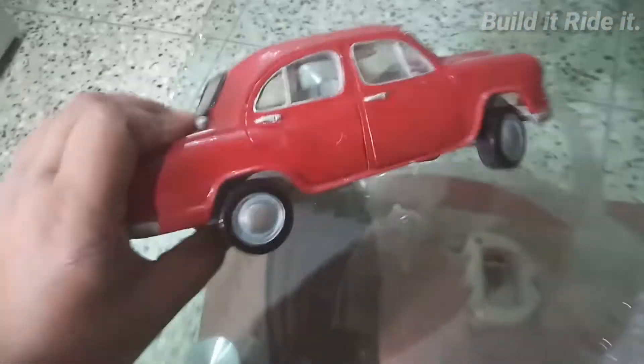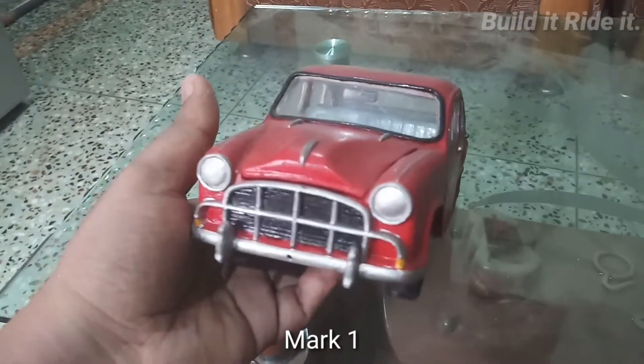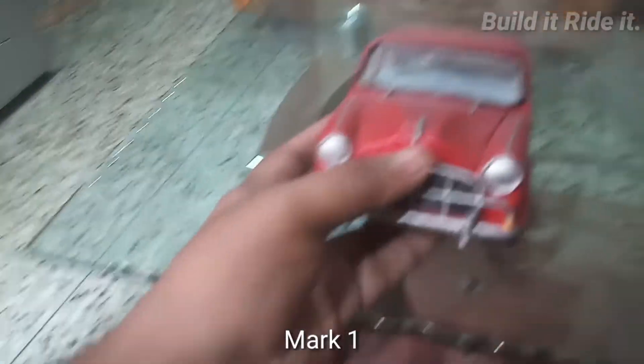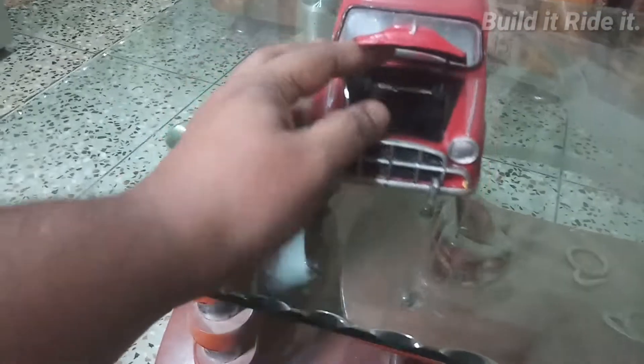Good morning folks, welcome back to my channel. Today let me show you a pretty unique thing which I did in my college days — a scale model that I made, entirely hand-built. This is it. This was actually a previous generation Ambassador model which I built in 2012 or 2013.